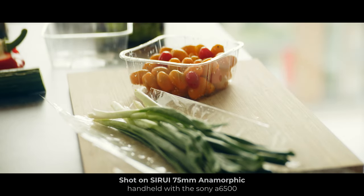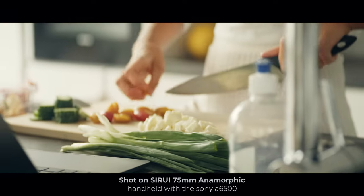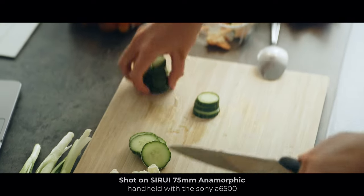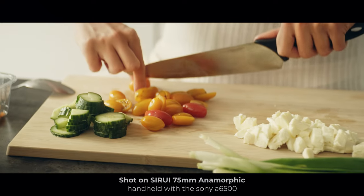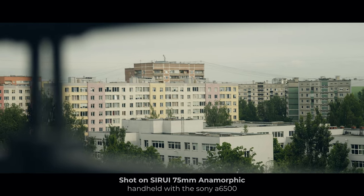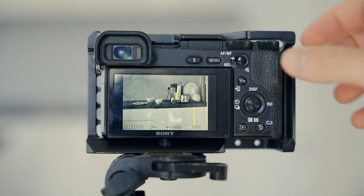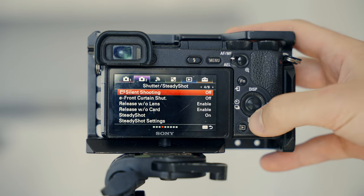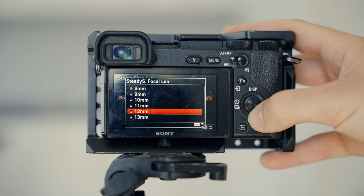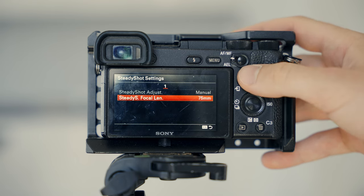From my experience using the 85mm lenses - pretty much the same focal length - I can say that's true 99% of the time. So if you're planning to get this lens for your crop sensor camera, keep this in mind. It's not unusable handheld, but it's just not safe - you might look at your camera monitor and think it's fine, but once you drop that footage into editing software full screen, the camera shake will be waiting for you. Also, a pro tip for Sony users: since this lens has no electronics and is fully manual, make sure to set the correct focal length for SteadyShot - set it to 75mm and you'll see a big difference.